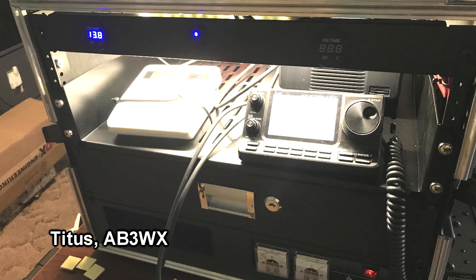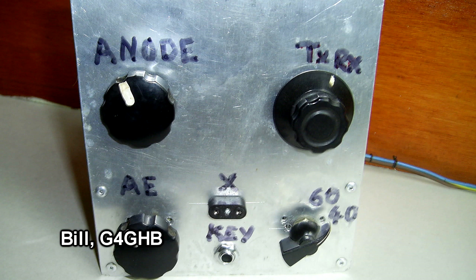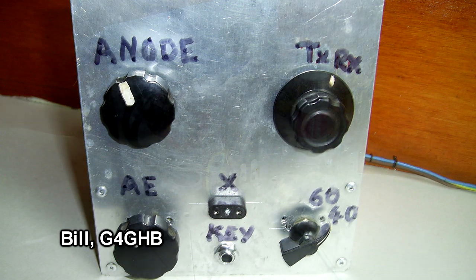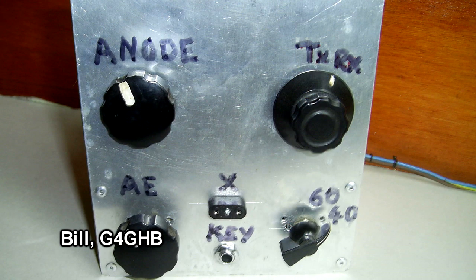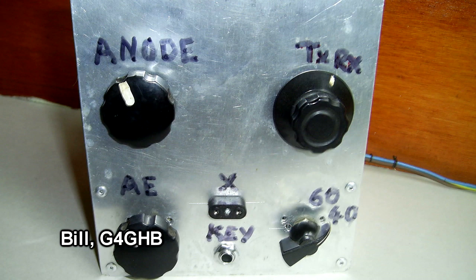He plans on building a battery box to go along with this to power the rack. Nice work! Bill G4GHB built this 1.6 watt 80 meter QRP transmitter about four years ago, but he's got a lot of QRM on 80 meters, so he's decided to modify it to a dual band transmitter for 40 and 60 meters. He's got it crystalled up for 5.620 and 7.030 MHz, the QRP frequencies.